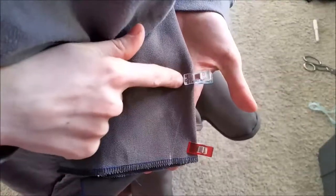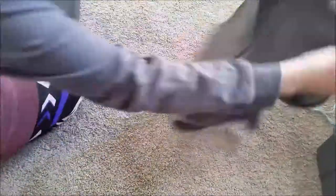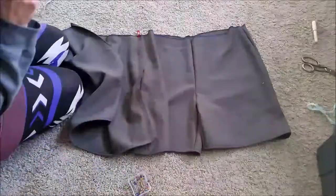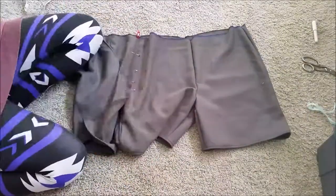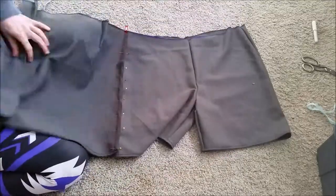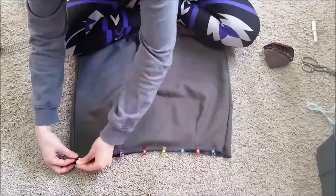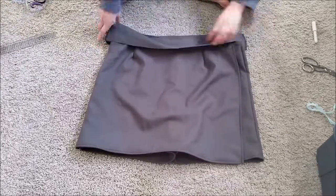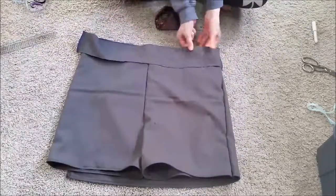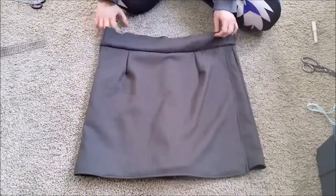I sewed the darts in place, and here's what it looked like. I laid out my shorts front side up and laid the skirt over top. I flipped the skirt to the side and pinned it along the side seam, then carefully sewed this down making sure not to sew the leg closed. Then I clipped the top of the skirt to the waist of the shorts and sewed this in place as well. I scooted my waistband over, clipped it in place, and sewed it down.